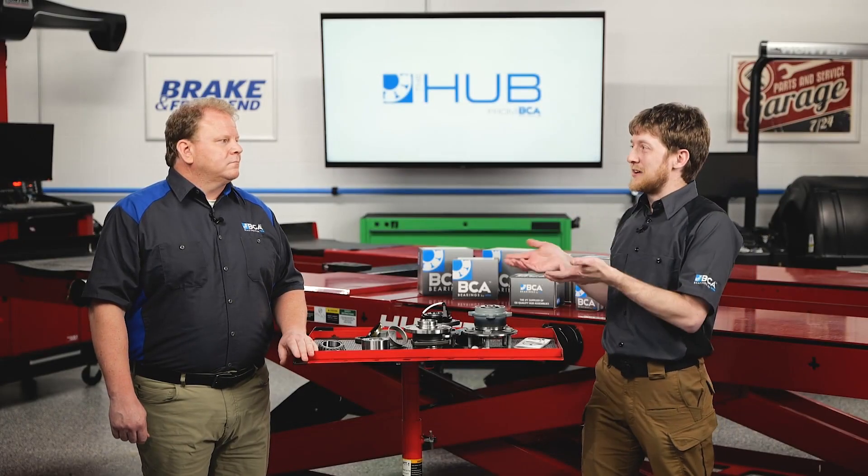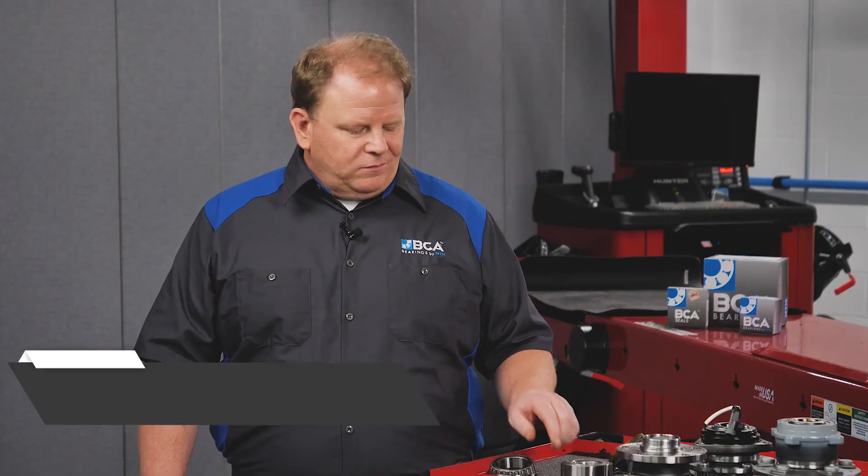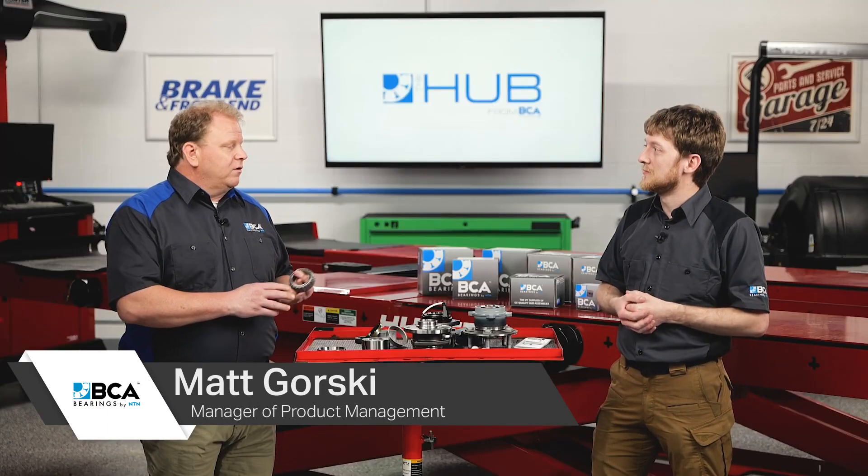I'm Brian here with Matt from BCA. Thanks for joining us. Tapered wheel bearings are growing less common in today's modern vehicles, but they are still being used in certain applications. Tapered bearings are mostly used nowadays in heavy-duty applications, truck applications. And why might an OEM decide to use tapered bearings over ball bearings in an application?